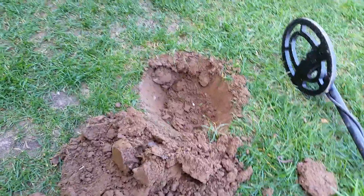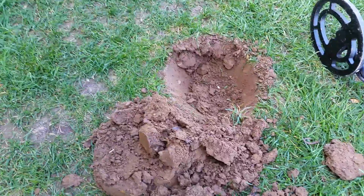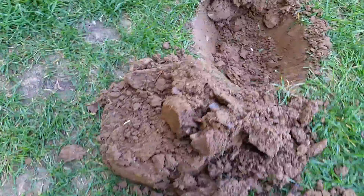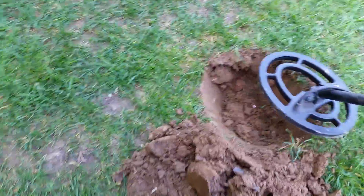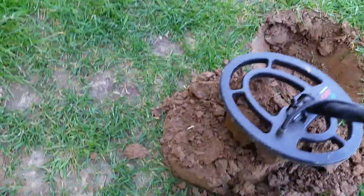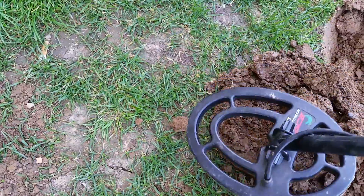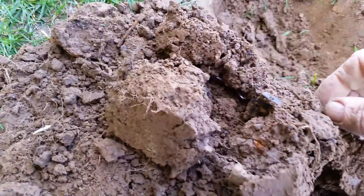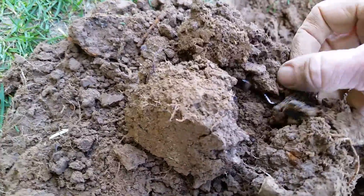On this one it was showing dime, penny, nickel. This is where I found my quarters; behind me is where I found the dime. Let's see where this one's going — nope, got it out. Alright, I think I see it. You see it? You see that right there — what is that?